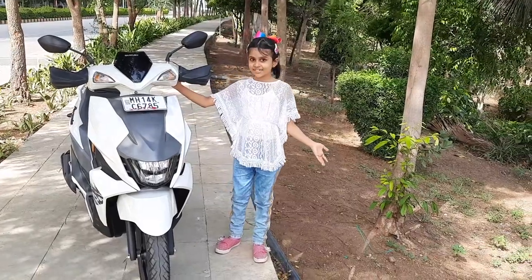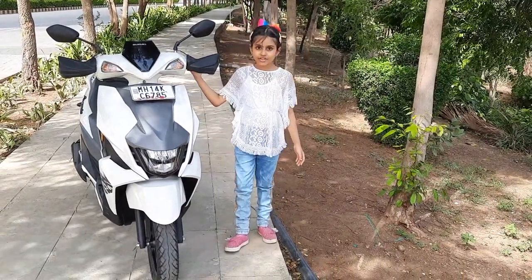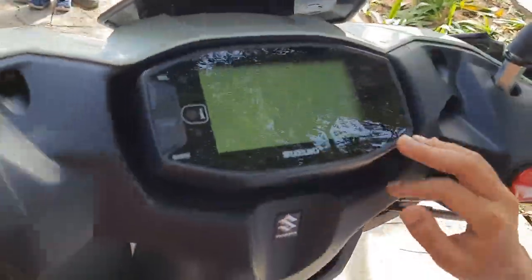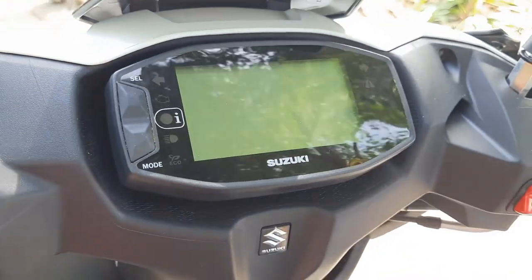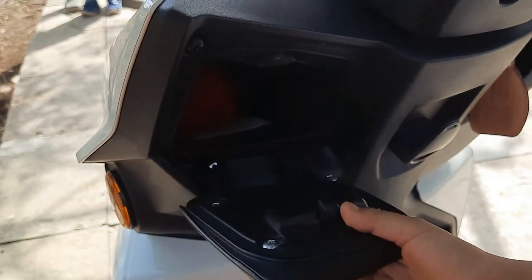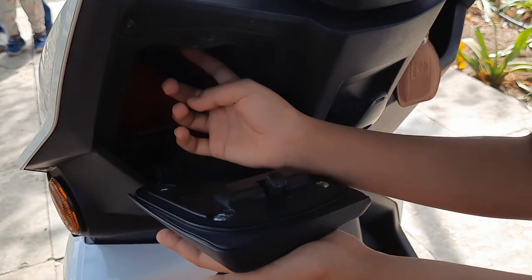So friends, this is our new Suzuki Access 125 scooter — this is a 125cc scooter. Today I'm going to show you the key features of the scooter. This has a digital speedometer that also has Bluetooth connectivity. This is a bottle holder that can hold a one-liter bottle. This is a mobile holder that also has a USB charger.